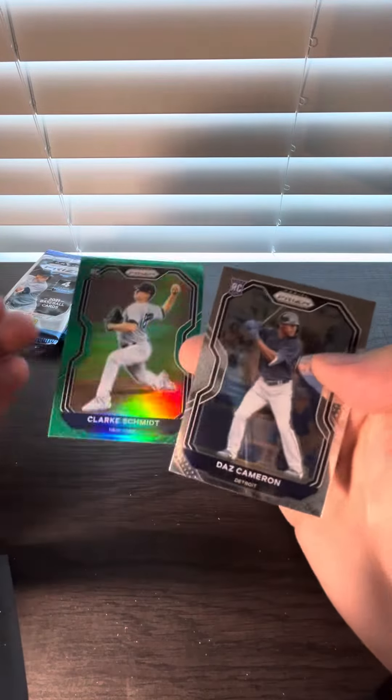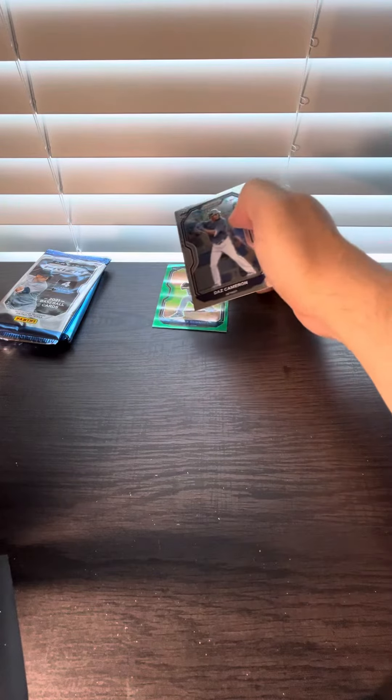Here goes a Clark Schmidt rookie card. Not numbered. We'll take it — going to green.